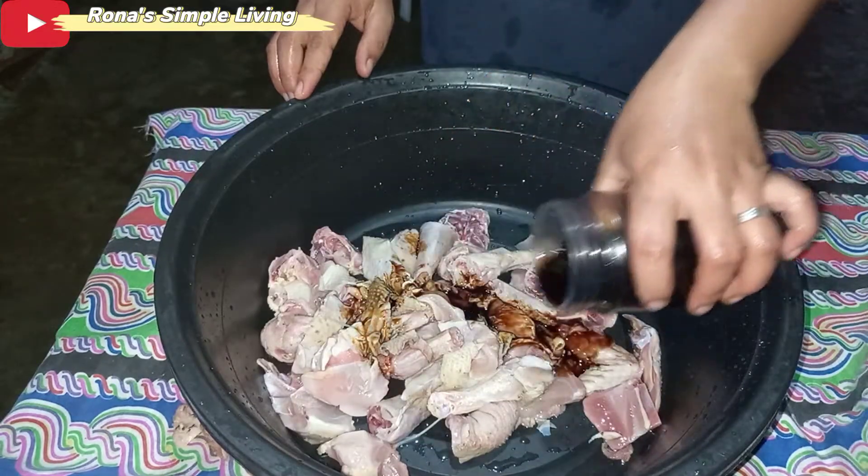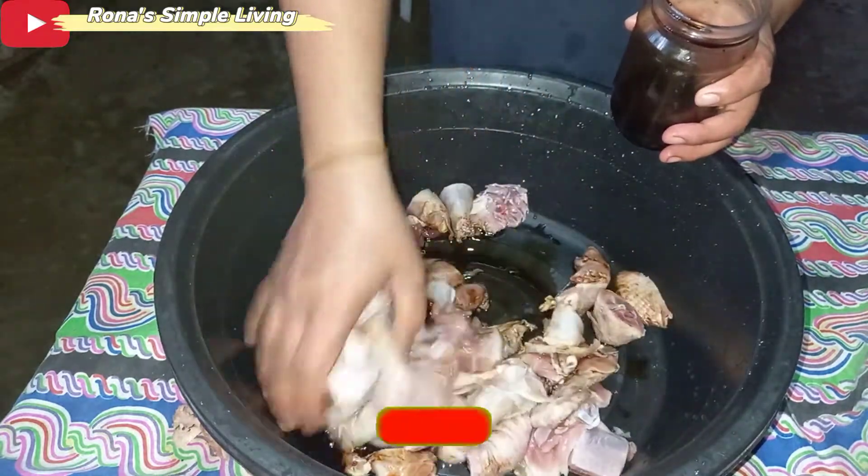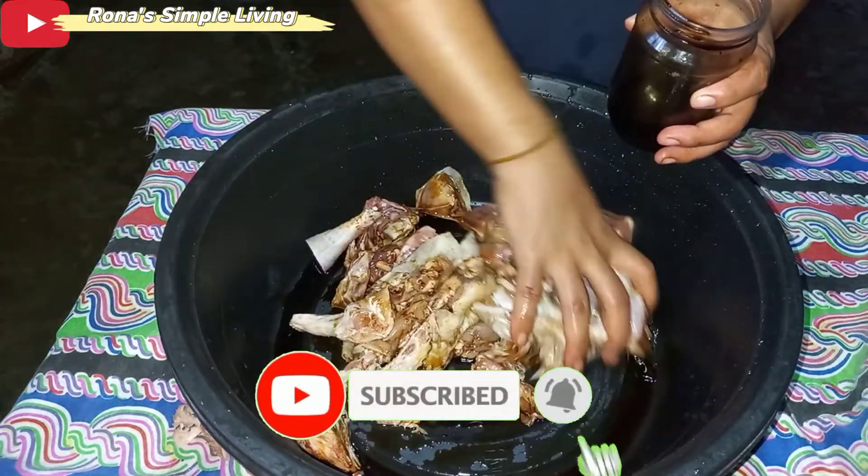Let me voice-over this. So I added soy sauce, then vinegar and pepper for the marinade.